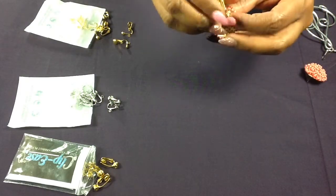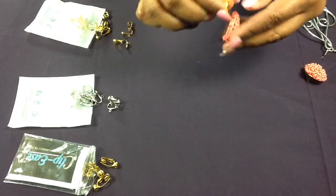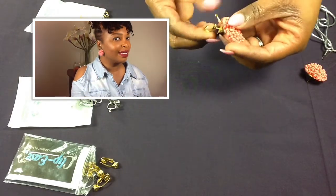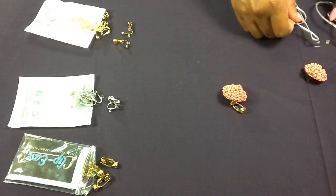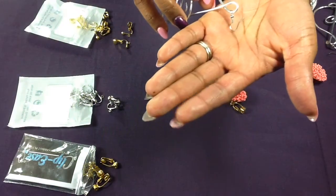it usually clips right in and it's very snug and it won't fall off. It's at your discretion if you would like to use a back, and it clips right on. Next are dangle earrings that have a hook, for dangling.